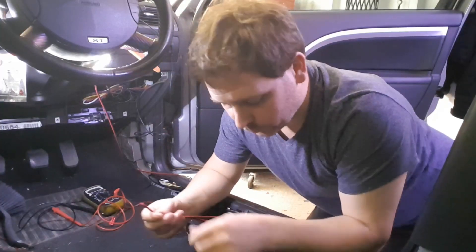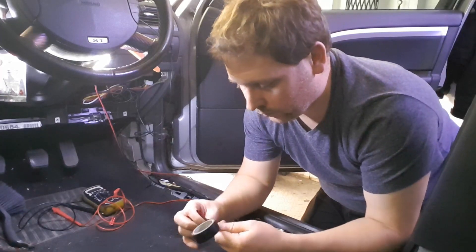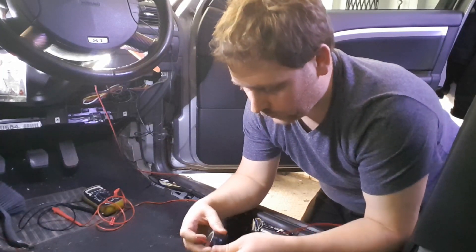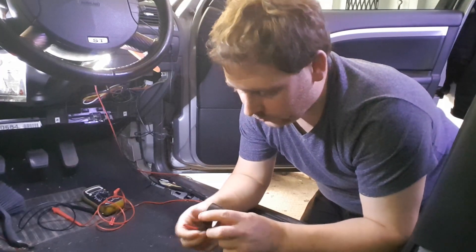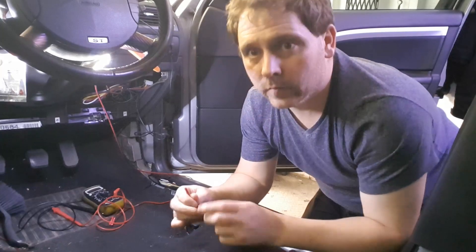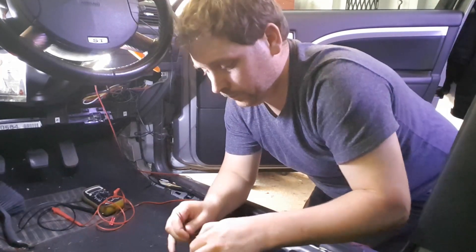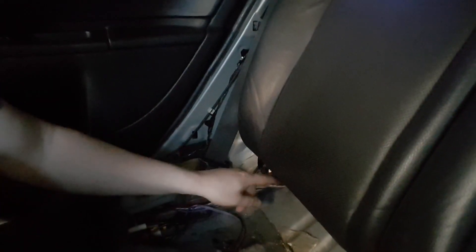I'll cut the wires now. What I'm going to do is I've got two ends — put a bit of electrical tape around them. What I'm going to do with this is run these into the boot from the cabin here. I'm going to tuck them up in the same spot as the RCA cables.